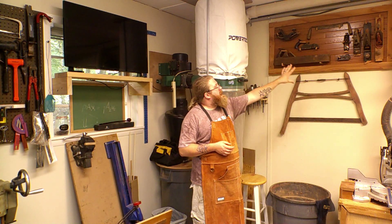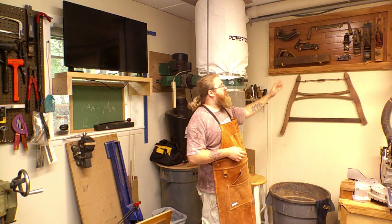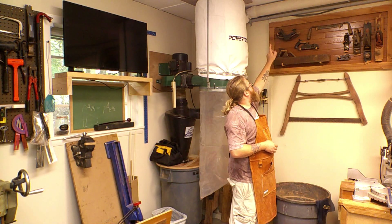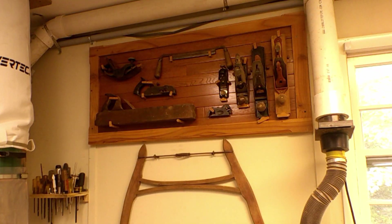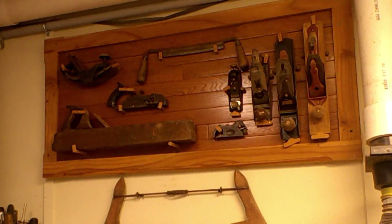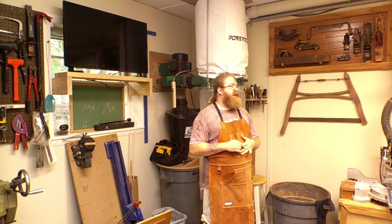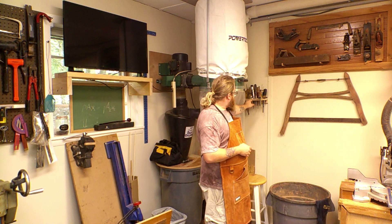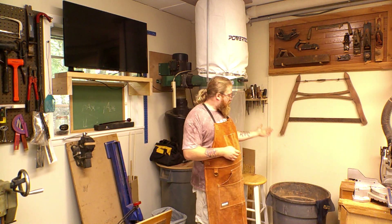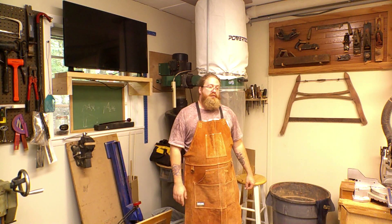Up here on the wall is a frame I made for hand plane storage. A lot of these hand planes I use all the time so it's nice to have them within arm's reach. There are a couple I don't use very often — like this big one, the compass plane, or the draw knife — but they're tuned up if I need them. There's a little more space for a couple more hand planes I'd like to add. Below that is an old handsaw that's basically just for looks, and next to that is some jumbled storage for screwdrivers. Below that is my large trash can for wood scraps to burn in the fire pit, and a smaller one for regular shop trash.